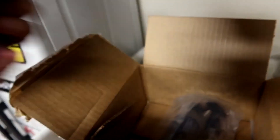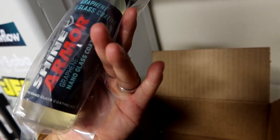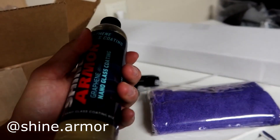Nice purple microfiber towel. Oh, this is pretty nice. So it says graphene nano glass coating. Let's check it out. All right, so we have this bottle out of the packaging.